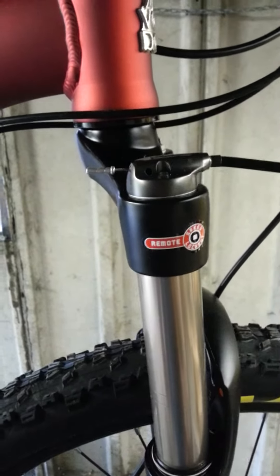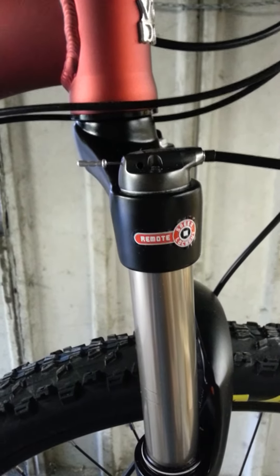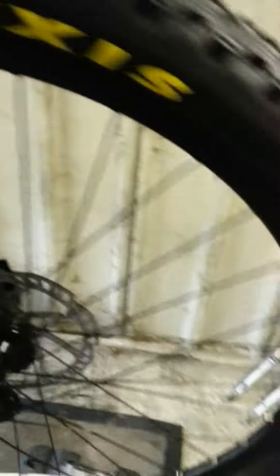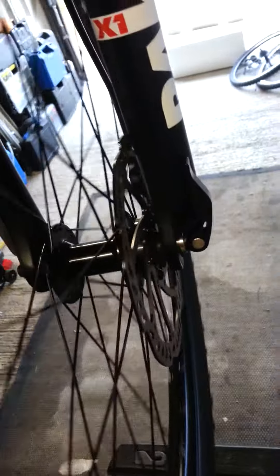When I asked about this at Halfords yesterday, they just said 'you still get some travel on the forks.' Well, some travel and all travel are two different things. I'm going to check the brakes over to make sure all those are tight — we've got 160mm diameter rotors on the front for the disc brakes.